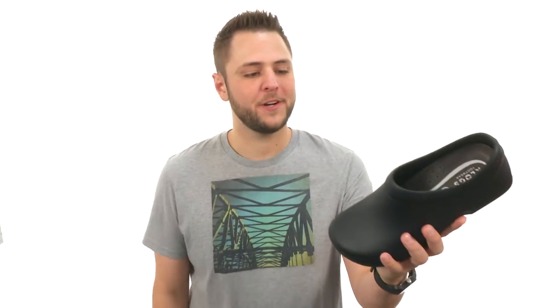Hey everybody, my name is Richard, and today we're looking at Zest from Clogs Footwear.